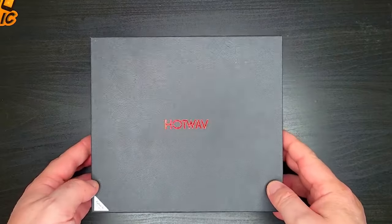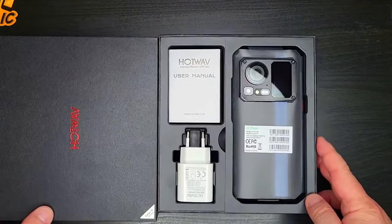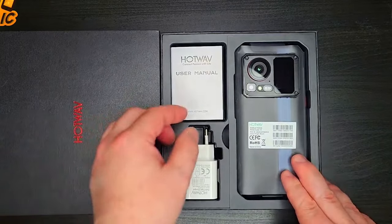This is the Hotwav Cyber 50. This is the first display of an unboxed unit. You can use the secondary display as well — this is the 2D display shown here.